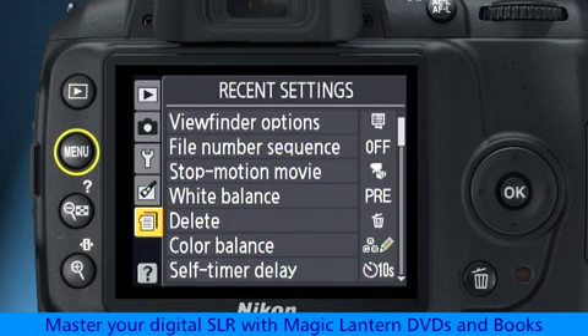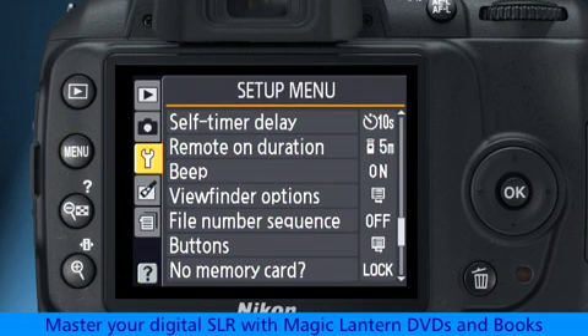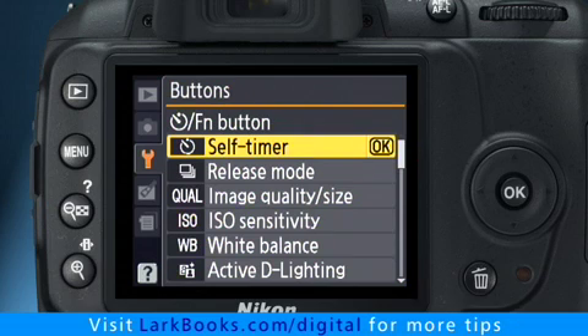Press the menu button, go to the setup menu tab, select the buttons menu, and then select the self-timer function button submenu. This is the setting that determines what the function button does when you press it.